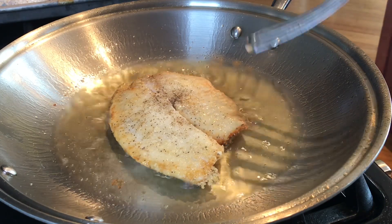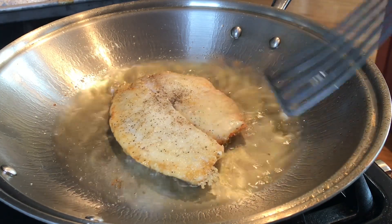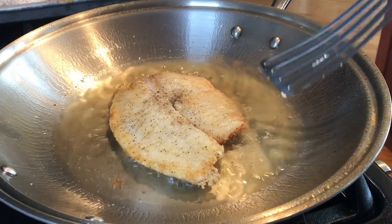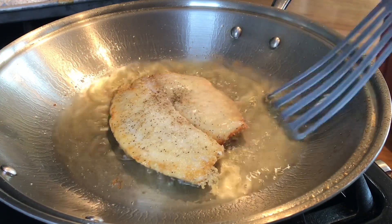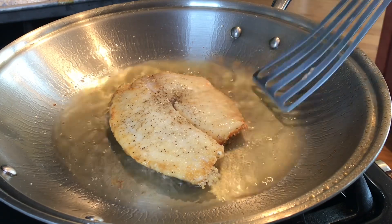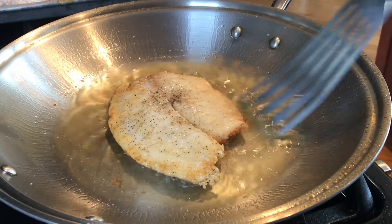Do not move it around. The reason why we coated it with cornstarch is: number one, it gives you extra texture; number two, it minimizes the splattering of the hot oil all over your kitchen stove.